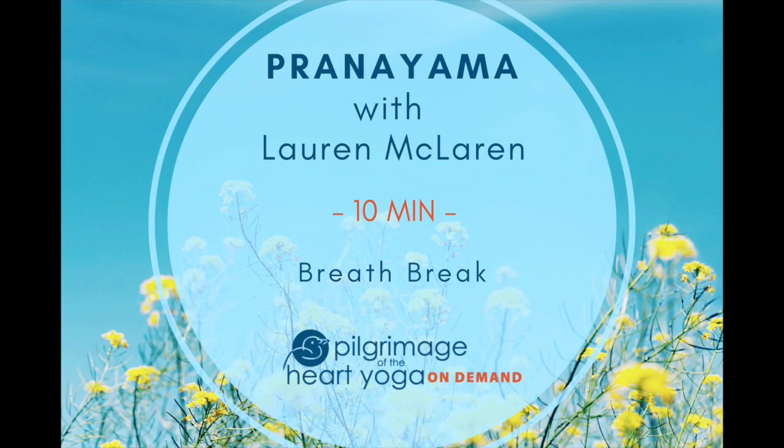And now begin to lengthen your exhalations. Do this a breath at a time, gradually extending the exhale, maybe to even as long as twice the length of your inhale. Take a few moments, either using a count or just by instinct, to lengthen and extend your exhale as long as you can.